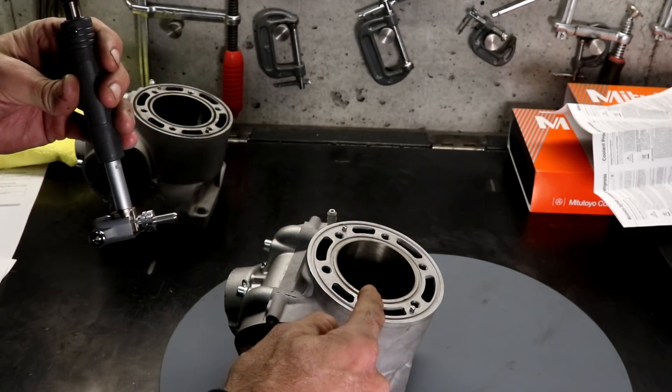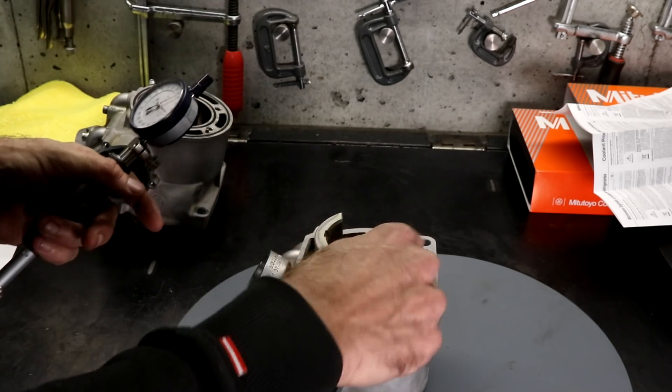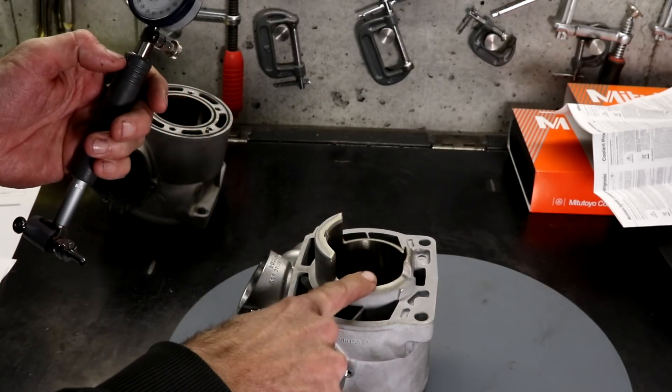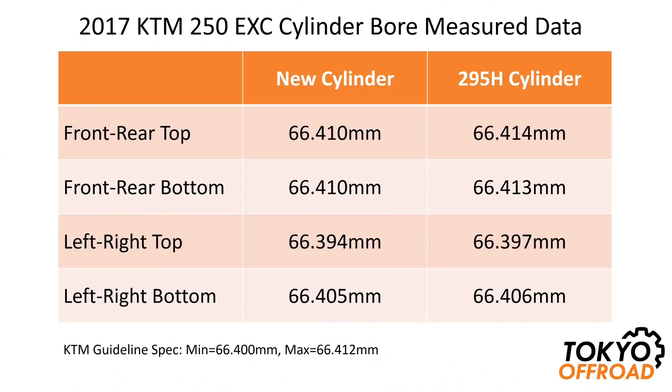For this new cylinder I measure front to back and then side to side, then flip it over and measure front to back and side to side again about 20mm down from the bottom surface. Here is a summary of the measurements for both cylinders. In all cases the measurements for the 295-hour cylinder are larger than the new cylinder. Referencing to the maximum specification of 66.412mm, the front-to-rear measurements for the 295-hour cylinder were slightly out of spec — two microns larger than max spec at the top, and one micron larger at the bottom.